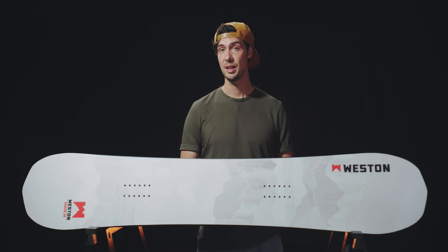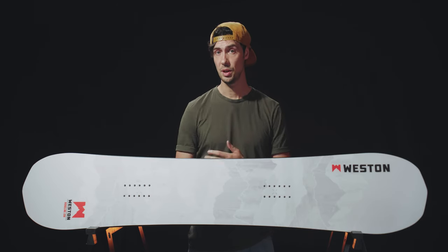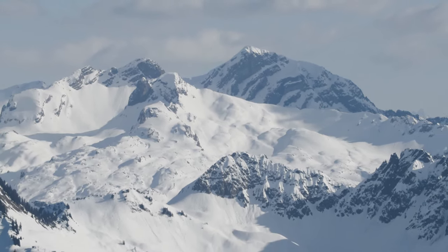For those of you liking the sound of all this but wanting to venture even further afield this season, the Ridgeline is also available in a split version, which offers up the same levels of performance with the added bonus of allowing you to take it onto the skin track and score those dream lines you've been eyeing up from a distance.